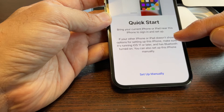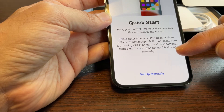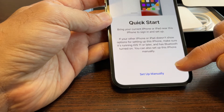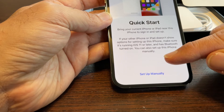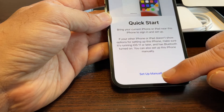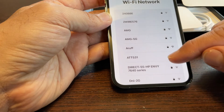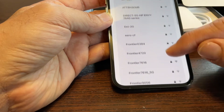If your iPhone doesn't show the Quick Start option, make sure it's running iOS 11 or later. Mine is a prior version to that, so I cannot do a Quick Start. I have to set it up manually.